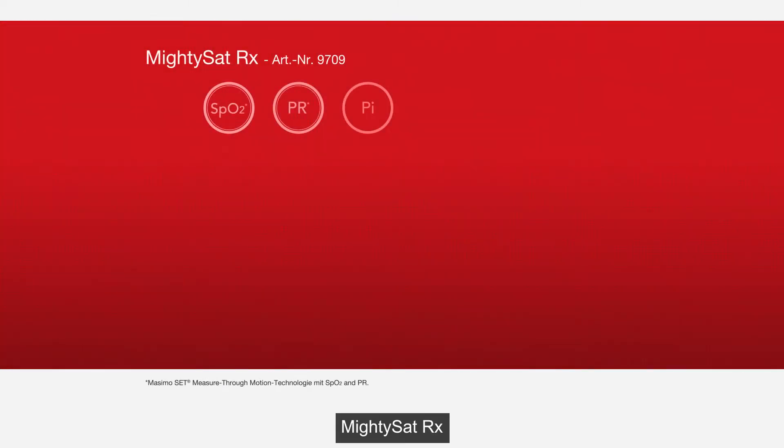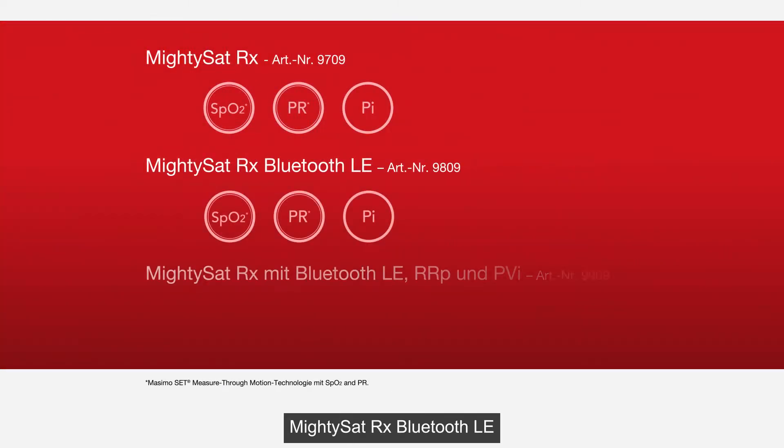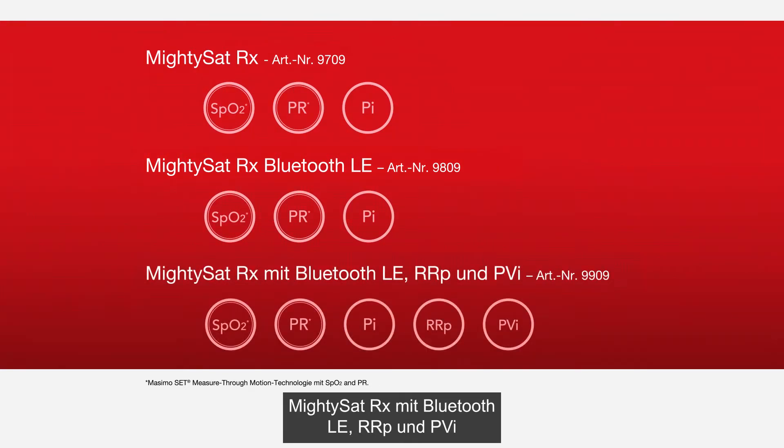The three models are: MidiSat RX, MidiSat RX with Bluetooth LE, and MidiSat RX with Bluetooth LE, RRP, and PVI.